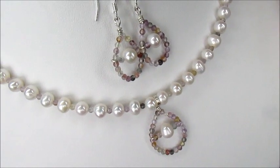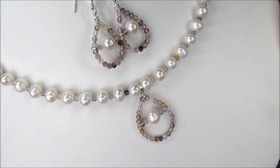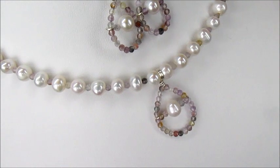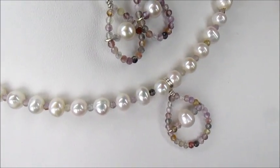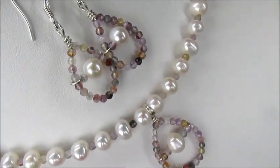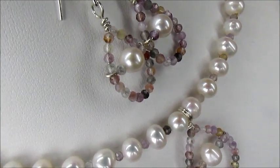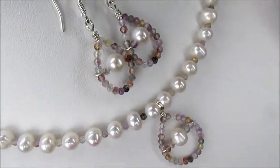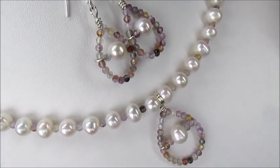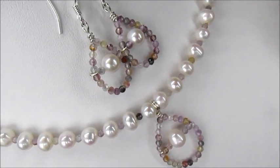In this tutorial I'm going to show you how to make this pendant, which also translates into earrings. We're using beautiful natural potato pearls from the kit, and a multicolored auralite — an absolutely gorgeous two-millimeter faceted gemstone. We've also got 0.6 sterling silver wire, and that's what you need to make this pendant and earring set.